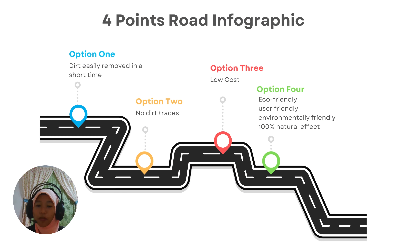In the infographic, it shows four advantages. Option 1: dirt is easily removed in a short time. Option 2: no dirt traces. Option 3: low cost. Option 4: eco-friendly, user-friendly, and environmentally-friendly — 100% natural effects.